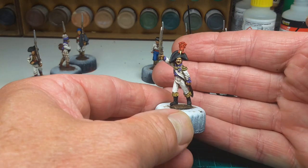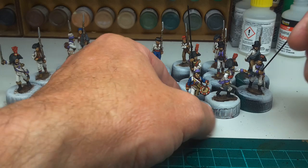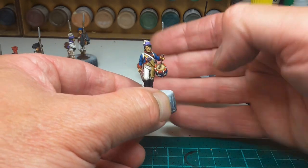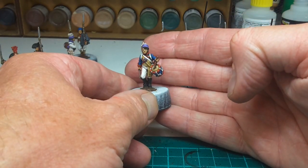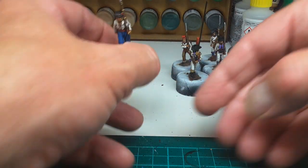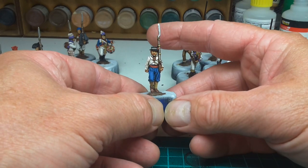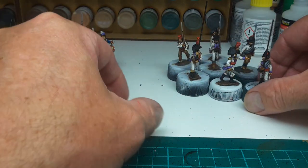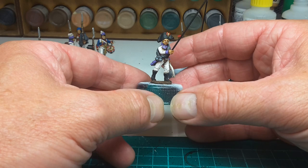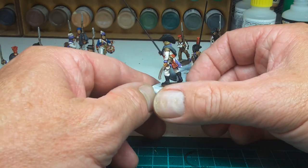Very nice figures to paint. I'm not sure I've got the drummer completely correct, but obviously there is variation between the battalions. It's the first battalion done and I'll move on to the second one soon.